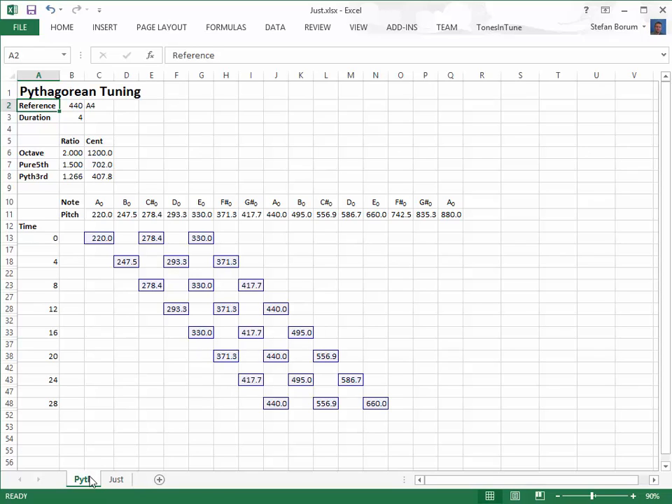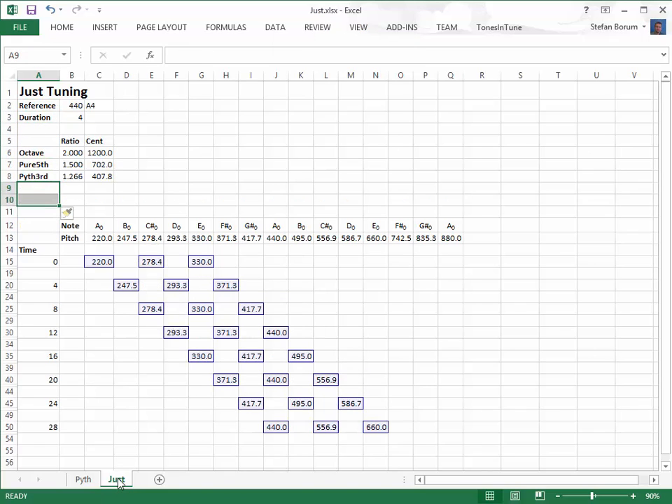I've made a copy of the Pythagorean tuning so that we can compare the two tunings. In just tuning, we replace the dissonant Pythagorean third with a pure third, which is calculated from the fifth harmonic.